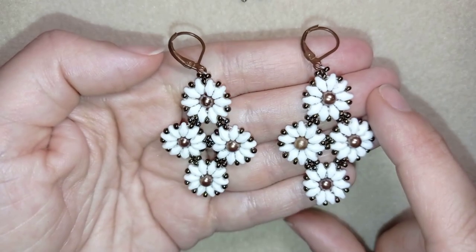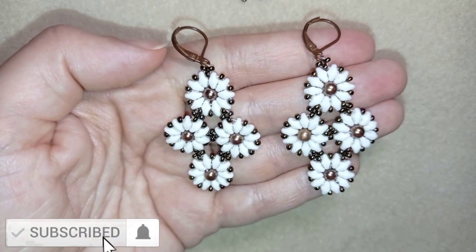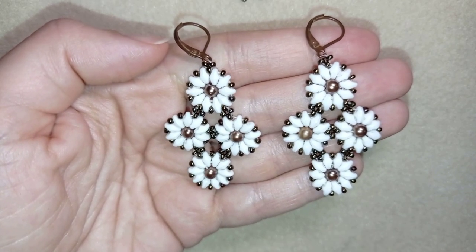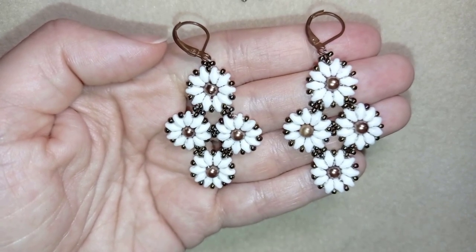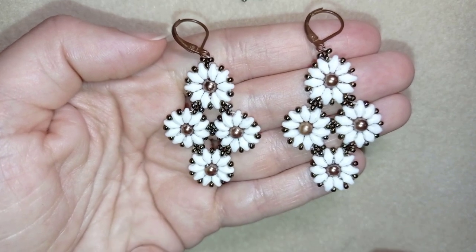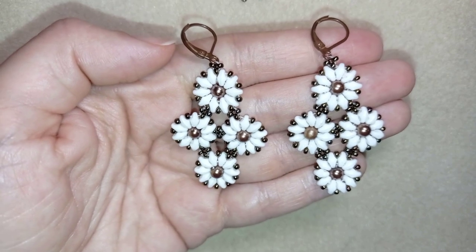If you want to support me it's a good idea to subscribe and hit the bell button — in this way you will know when I make new tutorials, usually two times a week. You will be inspired often and able to make beautiful sets for presents or for yourself, because I post matching jewelleries to the ones I have already done.